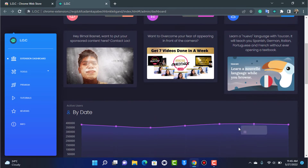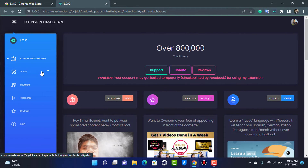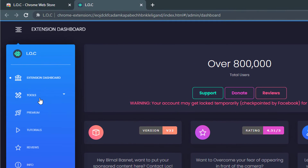After being taken to the extension dashboard, you can see some tools and features. This tool has many features — you can unlike all of your Facebook pages and groups in one single tab, and also remove yourself from groups. To remove all of your friends at once, tap on the 'Tools' button on the left-hand side of the screen.